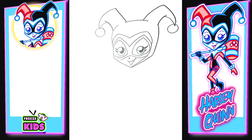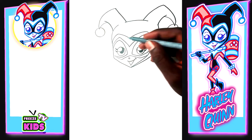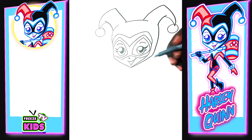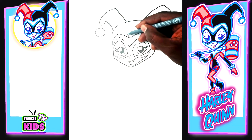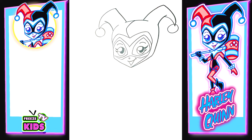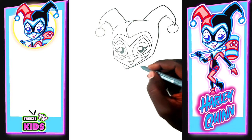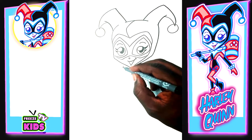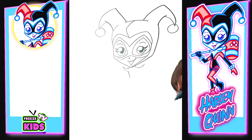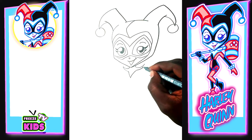I almost forgot her eyebrows! So we're just going to draw the eyebrows — a line that goes one and two. Now we're going to draw Harley Quinn's neck, so we'll have lines going up on both sides — one and two on each side.